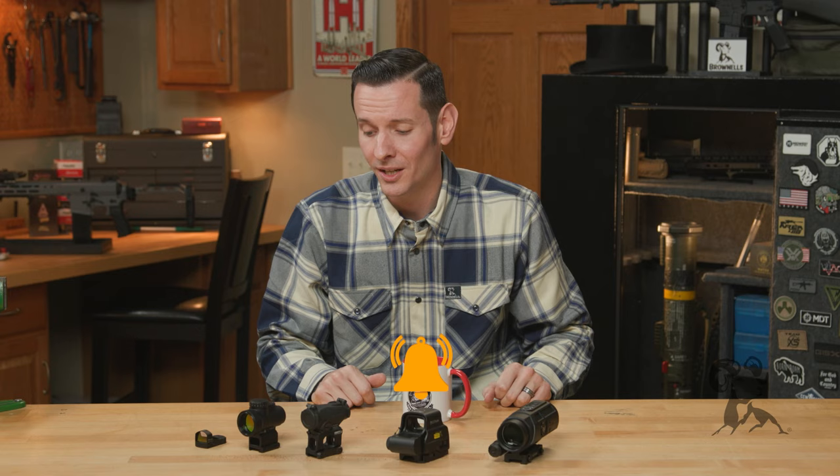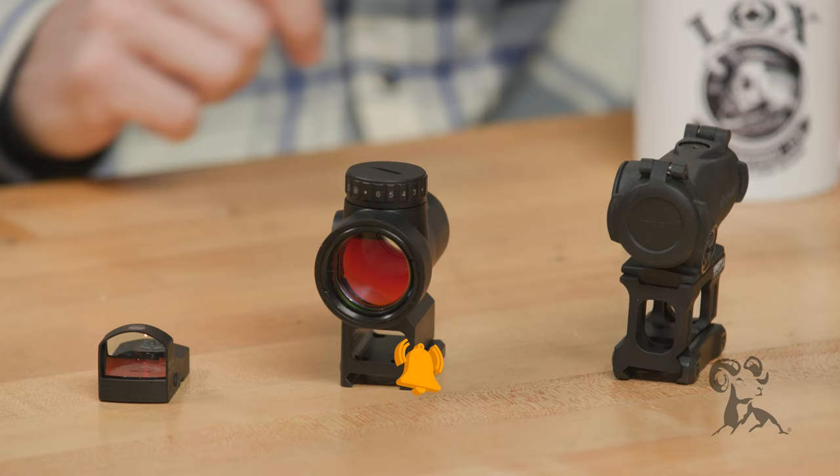Hi, Caleb with Brownhouse here, and in today's video we're going to be covering three common optic types: red dot optics, holographic optics, and prism optics.